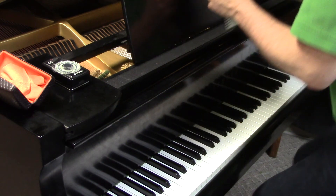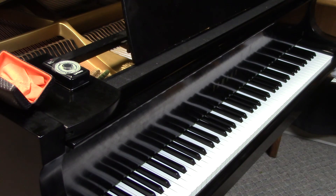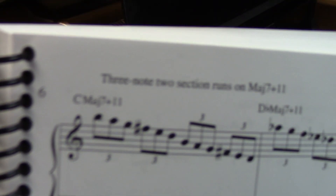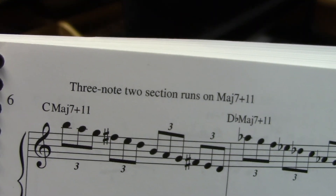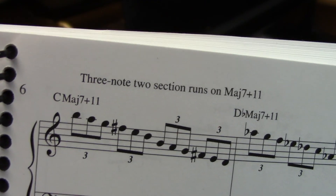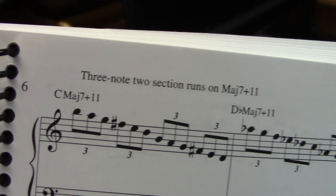So you've been watching page 6 of the Thesaurus of Pianistic Jazz Phrases, and again we've been looking at three-note, two-section runs on the major 7 plus 11 chord using the Lydian mode. Thanks, look for us next time.